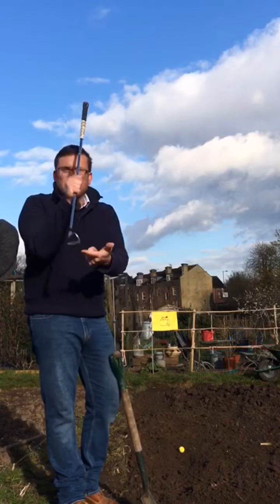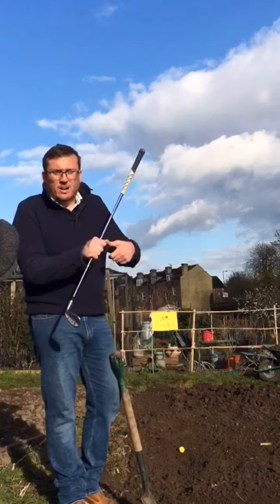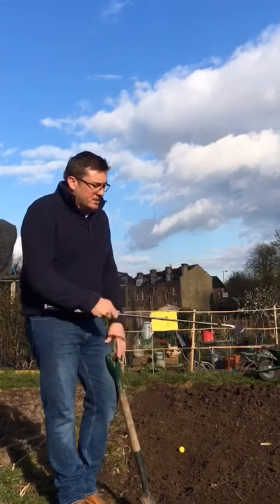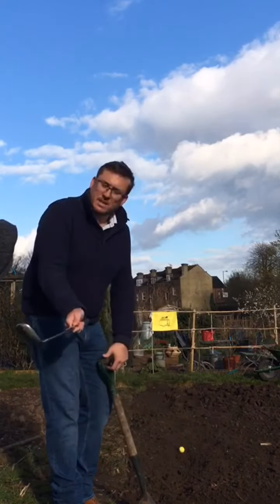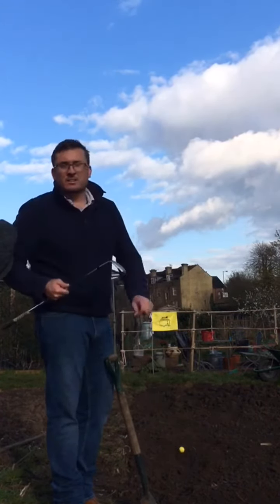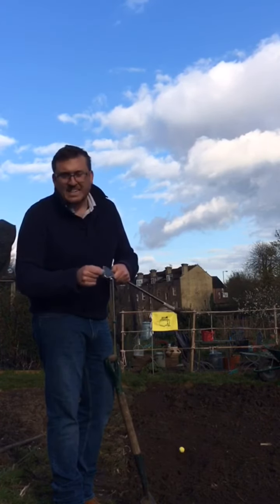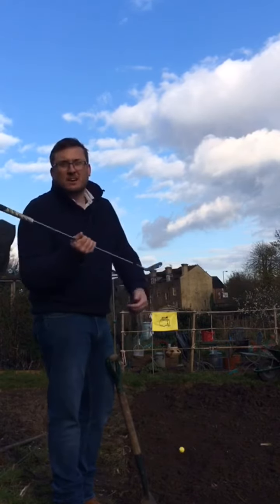Quite often a player that's using too much of the leading edge will start off hitting it nowhere and then they'll try not to hit the sand and that's when they'll start thinning it. I like to imagine that if the face was a mirror and I was trying to keep myself face to face looking straight back at myself, that will keep the trailing edge to the ground. My old boss used to say if we took a black marker pen and blacked out that trailing edge, your job was to rub that off through the sand — that's a really nice piece of advice.